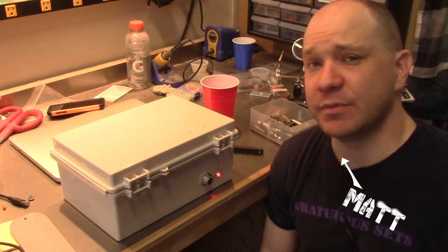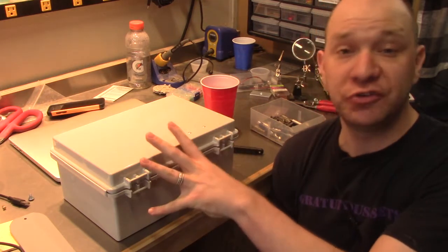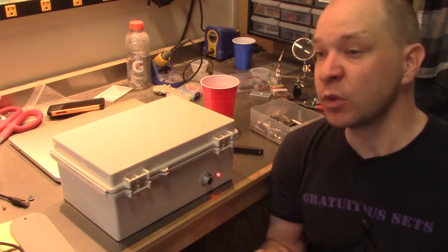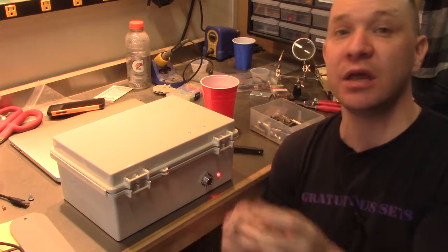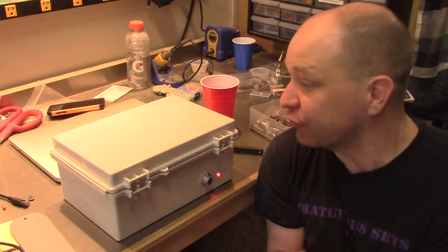One of the staples of any escape game is locked boxes. They let you nest clues in there, they let you direct the game flow of any given game, so that you have to solve puzzle A, which gets you the key to puzzle B, unlock that, and that will be your clue for puzzle C. It's really helpful with flow.